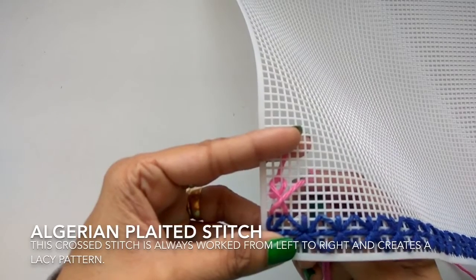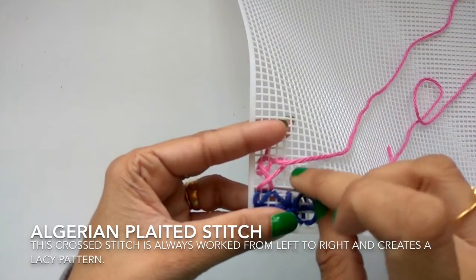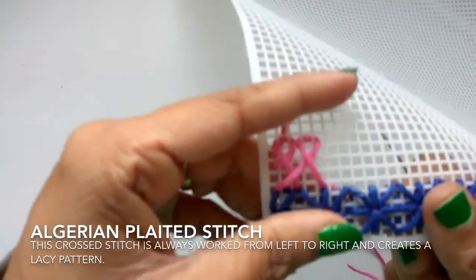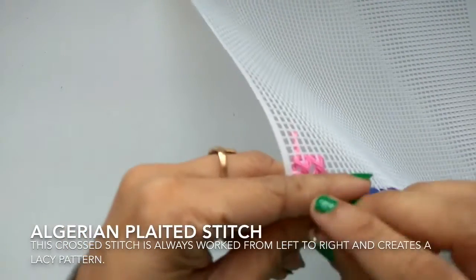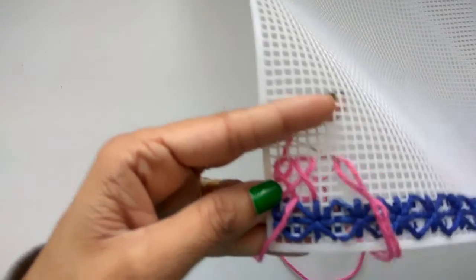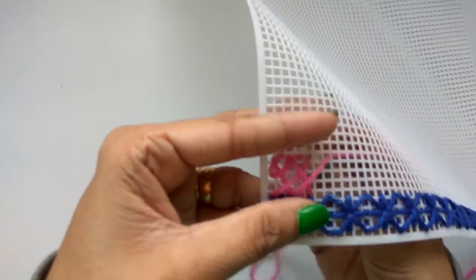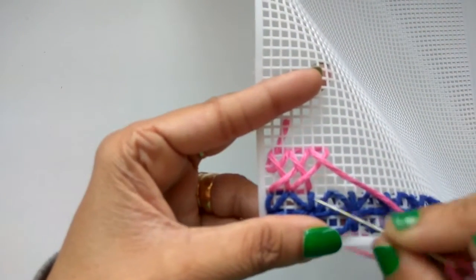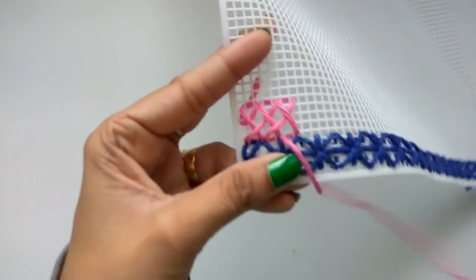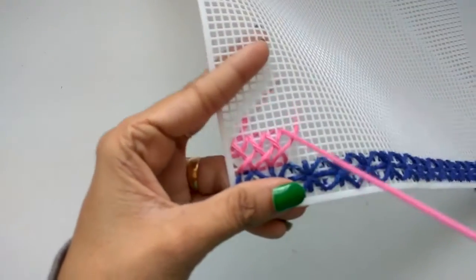Again towards your left — one, two, three. Down right — one, two, three. Go towards your left — one, two, three. Now top one, two, three — insert, pull your yarn. Go towards your left one, two, three — insert, pull your yarn. Insert, pull your yarn. Now down towards your right — one, two, three — insert, pull. Left one, two, three — insert. Top right one, two, three — insert, pull. Again left one, two, three — pull.